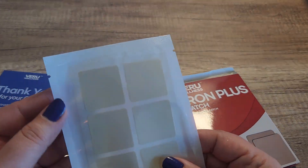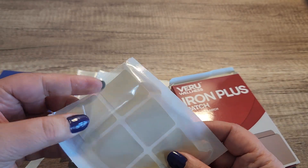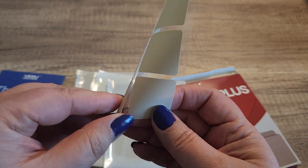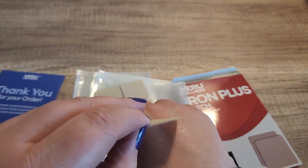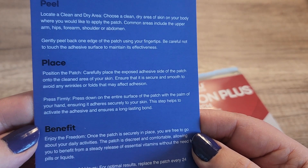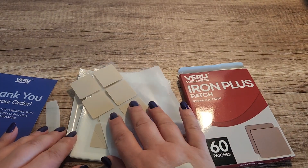Here is what the patches look like. Let's go ahead and open one — super easy to use. All of the formula is contained in the patch. To use it, you just take it off the backing and place it on a clean area of your skin, then press down the entire surface.